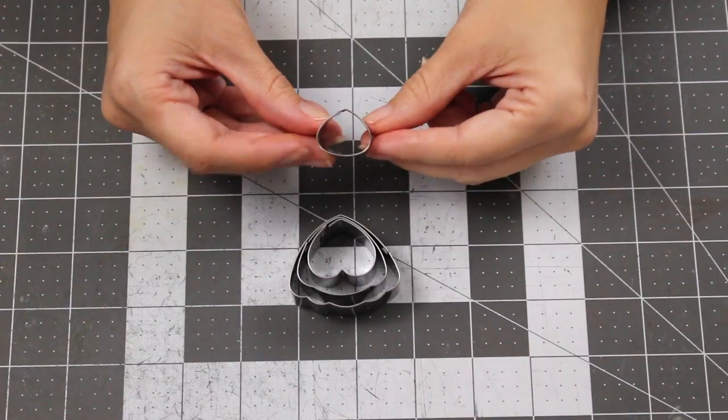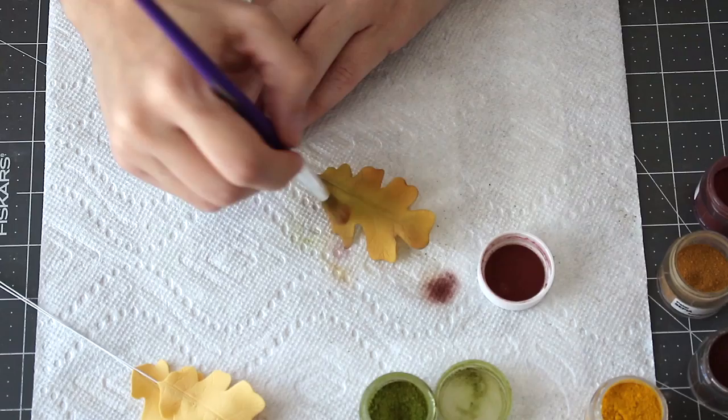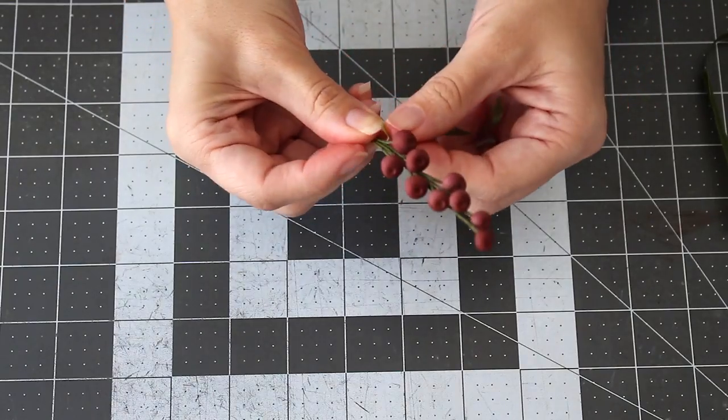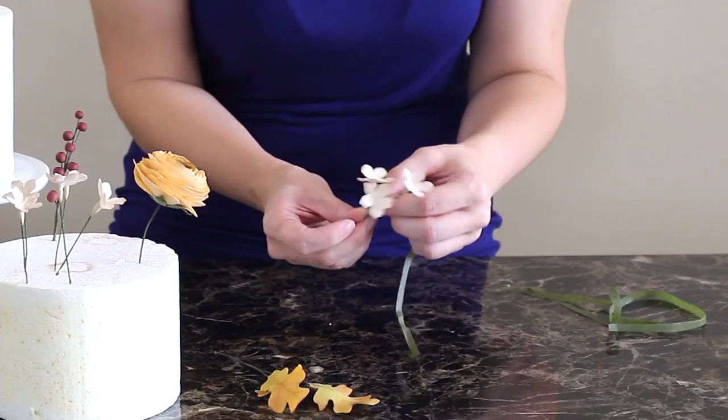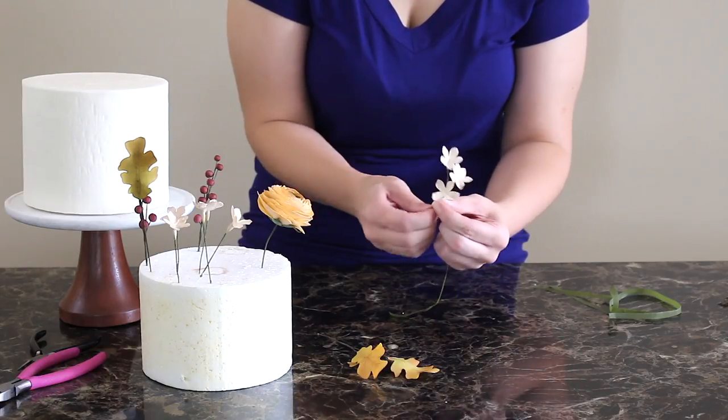In this tutorial you're going to learn how to make a realistic gum paste ranunculus as well as autumn oak leaves. I'm also going to teach you how to make some filler berries and some vintage style filler blossoms. I'm going to show you how to tape your wires and insert your flowers and leaves into your cake.